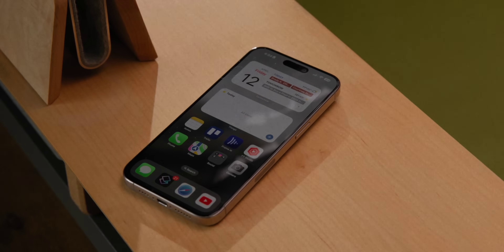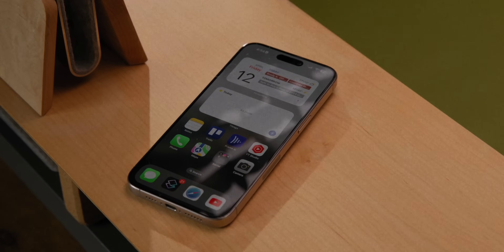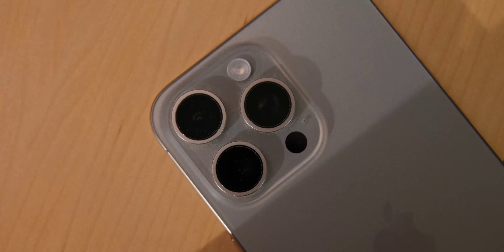Luckily, depending on what ecosystem you're in, things have gotten better. I use an iPhone, so now I have USB-C, and that pretty much means I have USB-C on everything. The only thing I don't have USB-C on that I use all the time is AirPods Max. So now I'm down to just needing one cable, but I still need power bricks and batteries for when I'm on the go.